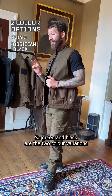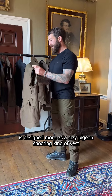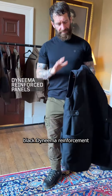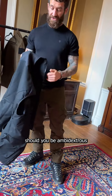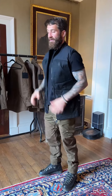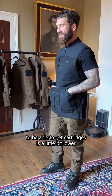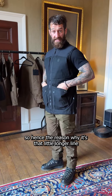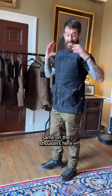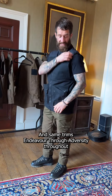Green and black are the two color variations. The pro version is designed more as a clay pigeon shooting vest. What makes it different is black Dyneema reinforcement on both shoulders for butt placement, should you be ambidextrous. It's also longer-line — not because people are taller, but so that when shooting, your natural hand placement to reach cartridges is a little lower. It splits on the hem for movement so it doesn't get in the way, and the shoulder openings are a little wider to avoid restriction. 'Endeavour through Adversity' trims throughout.